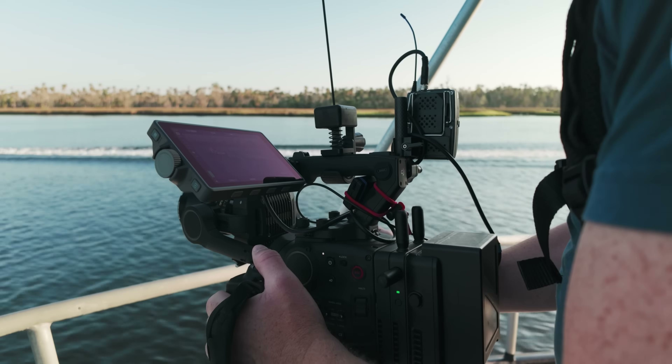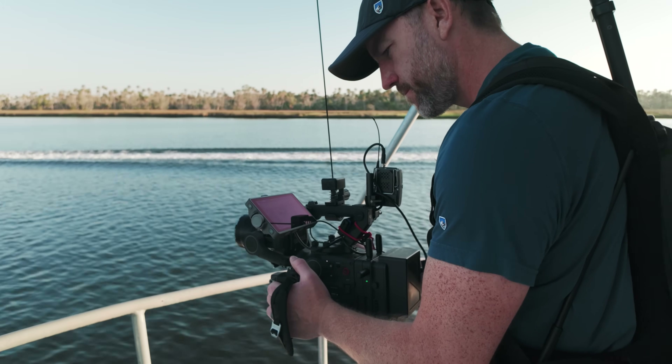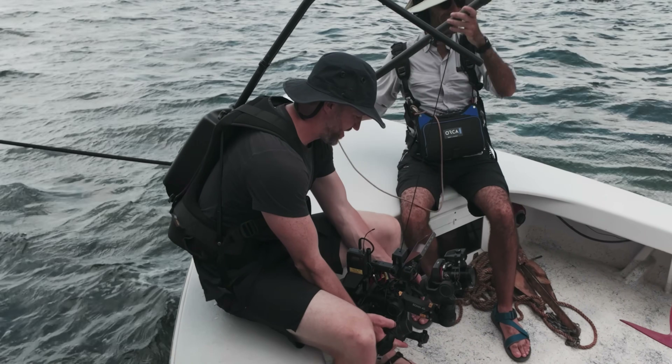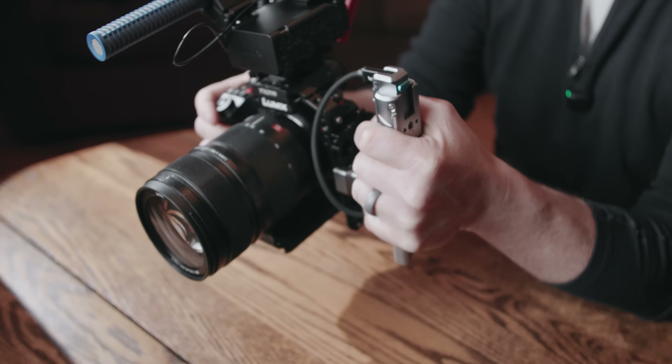I live in West Virginia but often shoot around the south, and currently I'm doing a feature documentary that largely shoots in Florida where temperatures are often 90 to 95 degrees. While my A cam for that shoot is the DJI Ronin 4D, the Panasonic S1R2 and S12 are my B cams, and I can't have overheating issues. So I'm testing different ways to make sure the cameras never overheat.